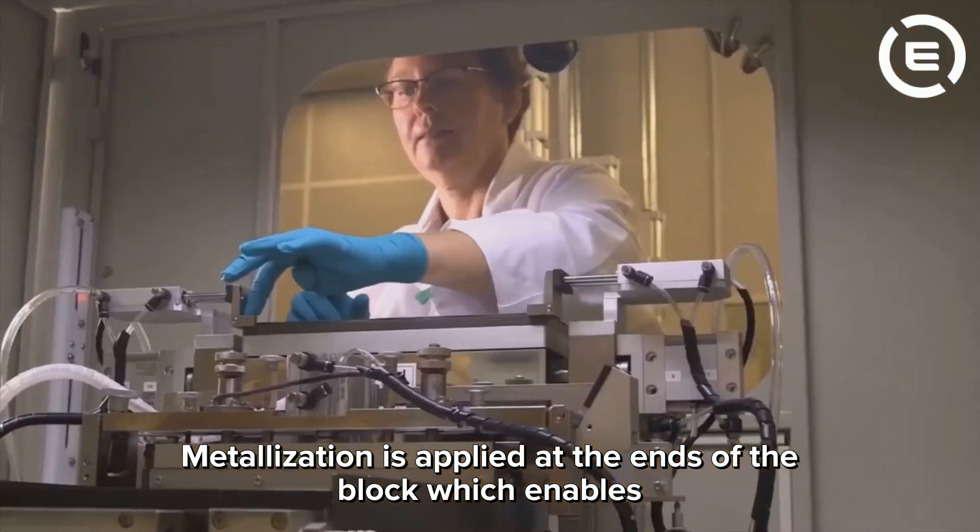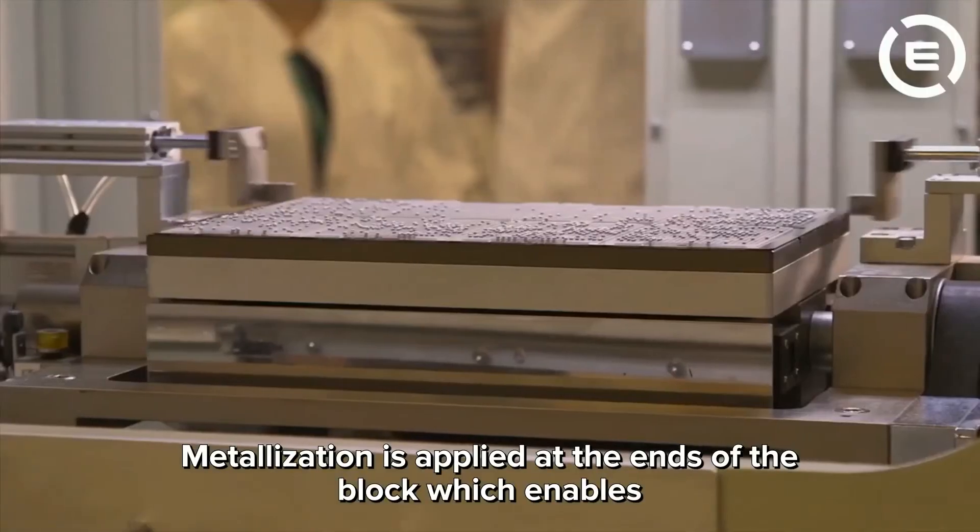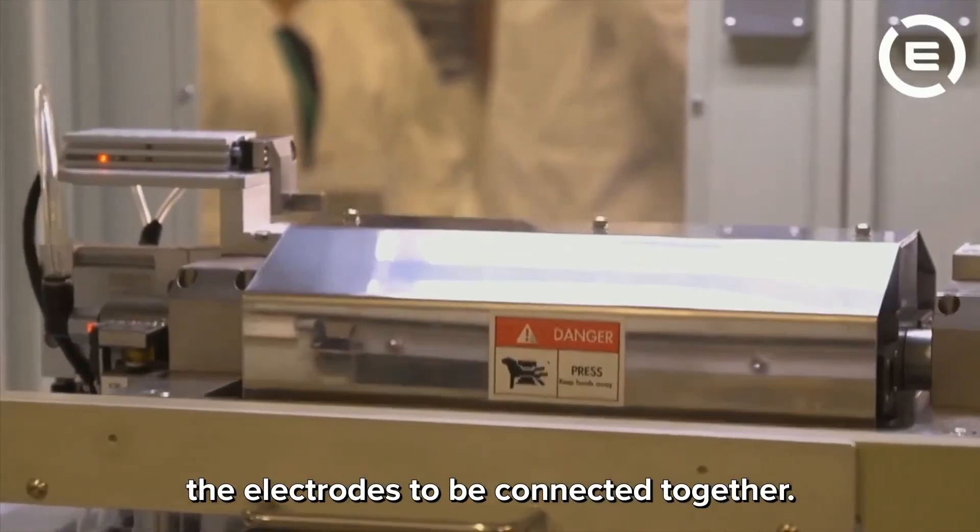The metallization is applied at the ends of the blocks, which enables the electrodes to be connected together.